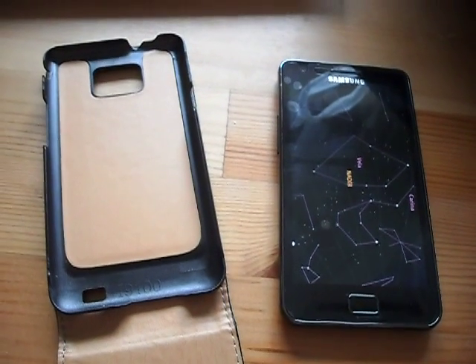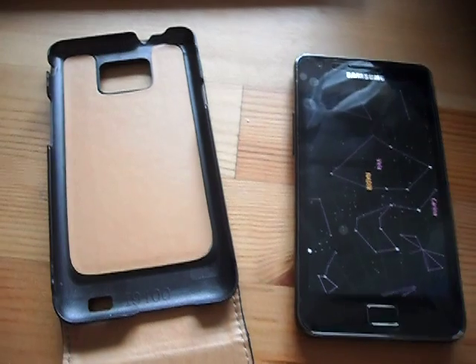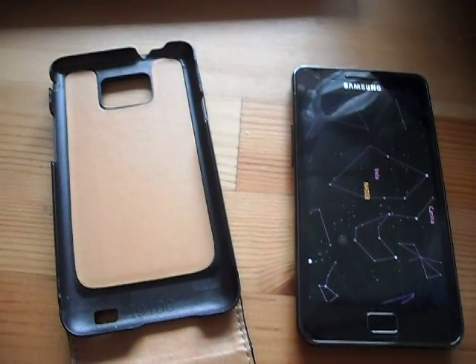So there we are — quick and easy fix, no technical know-how needed. Job done. Happy stargazing.